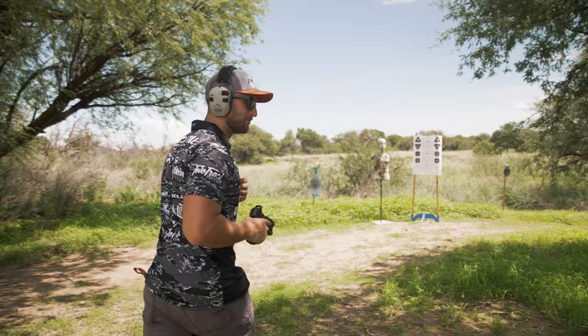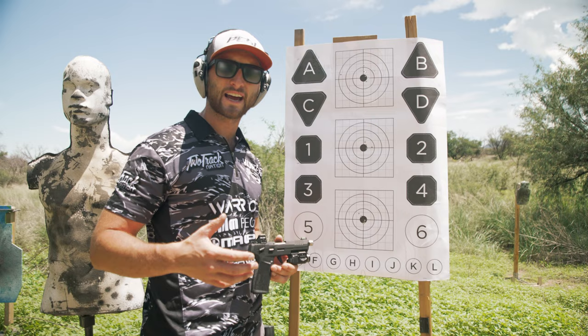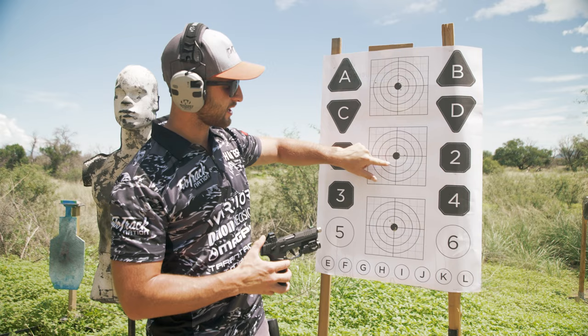All right guys, it looks like we have our final group here. We have three rounds touching in the bottom of the circle. These two floaters are just user error from shooting freehand. If you were using a bench and a bag it'd be a lot more stable and secure and you'd have less variance. But as you can see from when we started, we had groups hanging out all the way left — we brought it in closer and closer until we got to this final group.